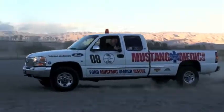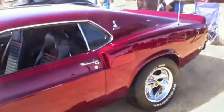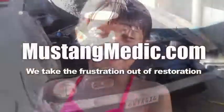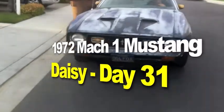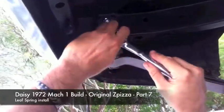MustangMedic.com — we show you everything from point A to point B, day one to day done. We work on, buy, sell, restore, and most of all love your Mustang. MustangMedic.com, we take the frustration out of restoration. The 1972 Mach 1 Mustang restoration project.